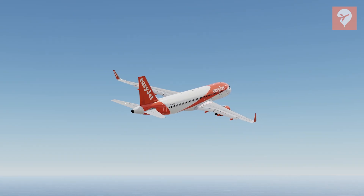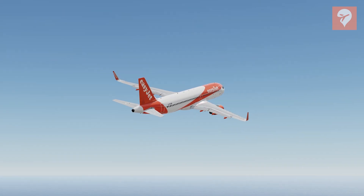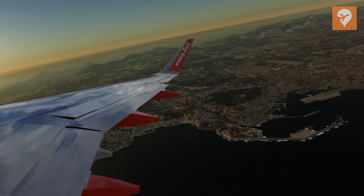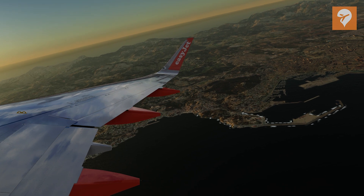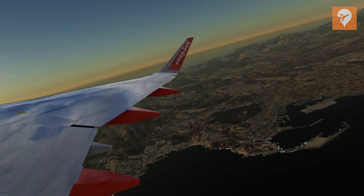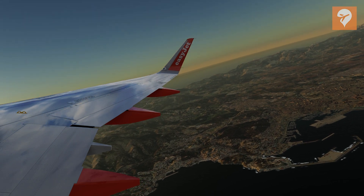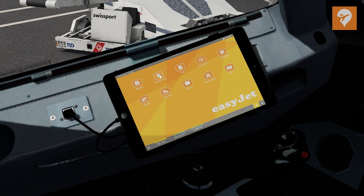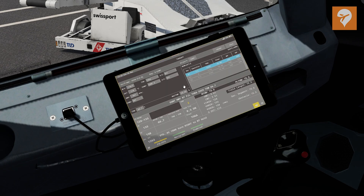The FlightSimLabs A320X and A321X Sharklets are now available for Prepar3D. The Sharklets do look fantastic, but this new add-on includes much more than just the changes to the wingtips. Perhaps the biggest feature is the new EFB function and the fact you can use it on almost any external device. In this video, we'll take you through how you can set up your EFB on any external device and also through some of its unique functions.